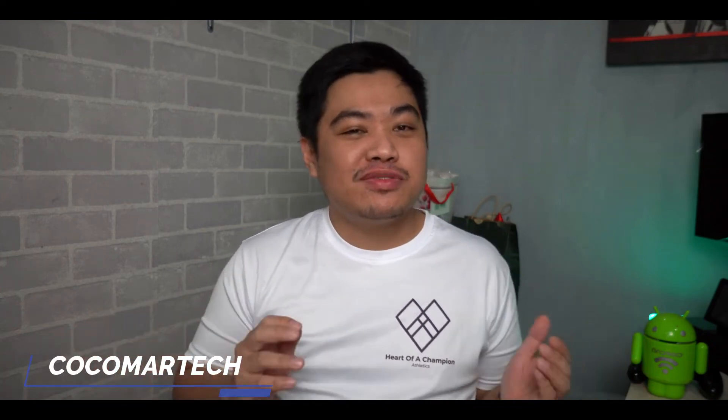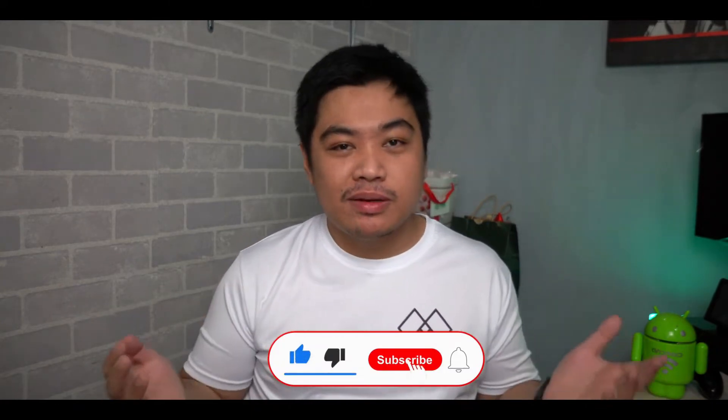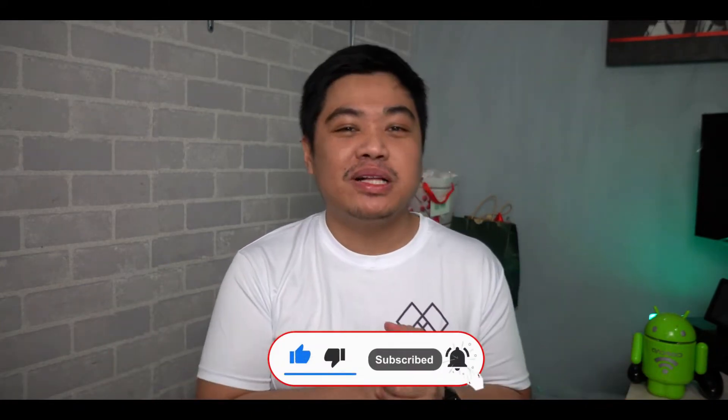Hello all, Cocomartech here, and in this video, pag-uusapan natin ang latest phone from Samsung, which is the Samsung S21 Fan Edition. So if you're new to my channel, please consider giving this video a like, subscribe, and click on the notification bell to get notified for more tech videos.